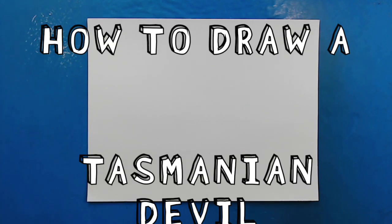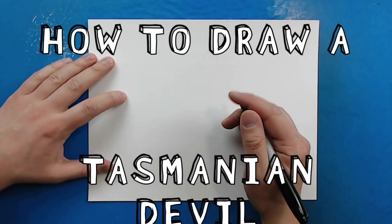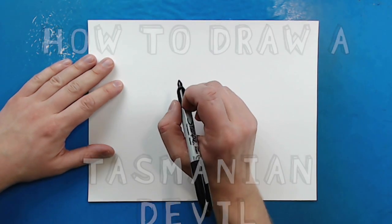Hey everyone, how's it going? So for the next animal in our Australian Animal Series, I want to show you guys how to draw the Tasmanian Devil.